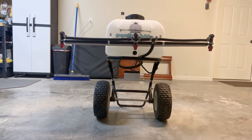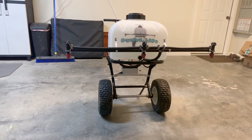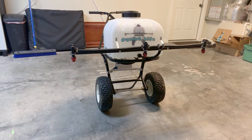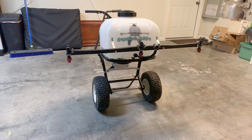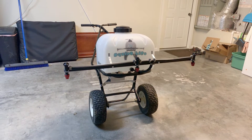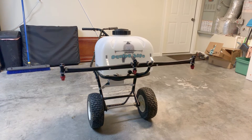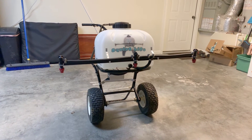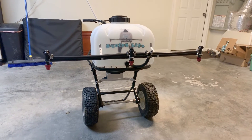So here it is, what y'all have been waiting for — Project Squirt Life. A brief overview: the tank is a 9-gallon tank I picked up from Rural King for about $50 on Thanksgiving Day. Next up is the boom. The boom is constructed out of some 3/4-inch conduit and it has three nozzles. The spacing is 20 inches apart and they're about 20 inches off the ground as well.